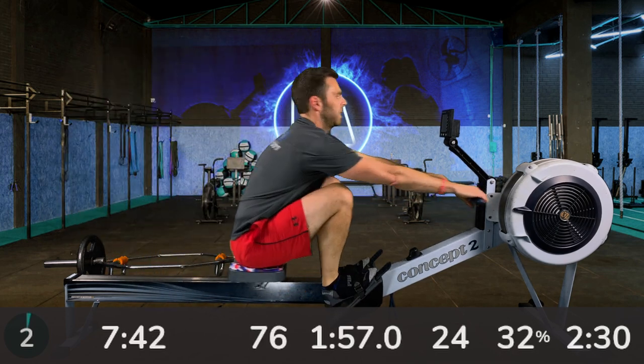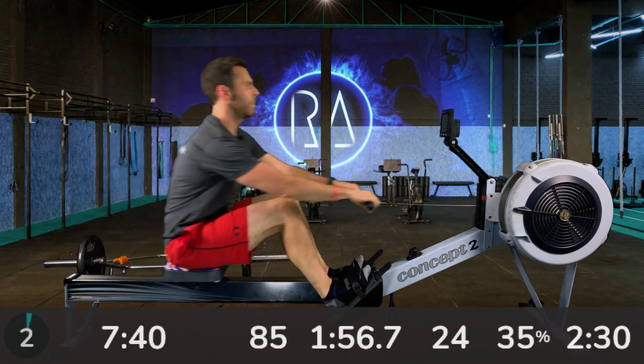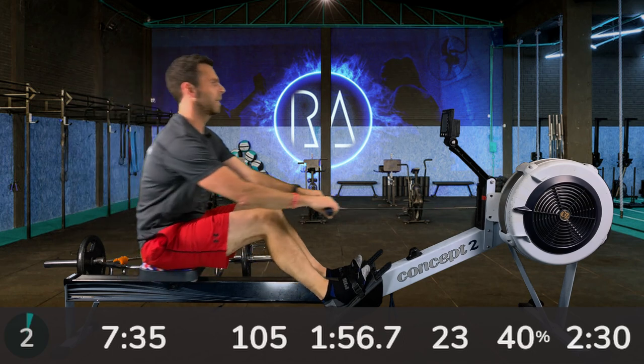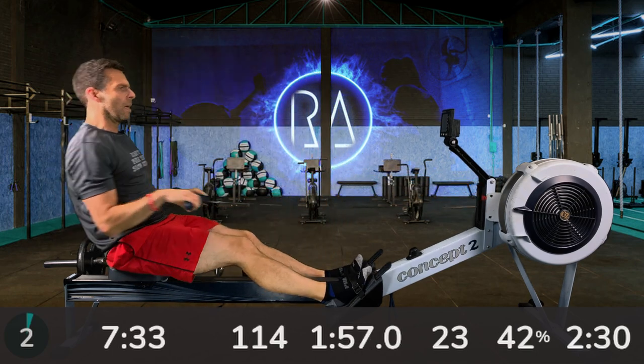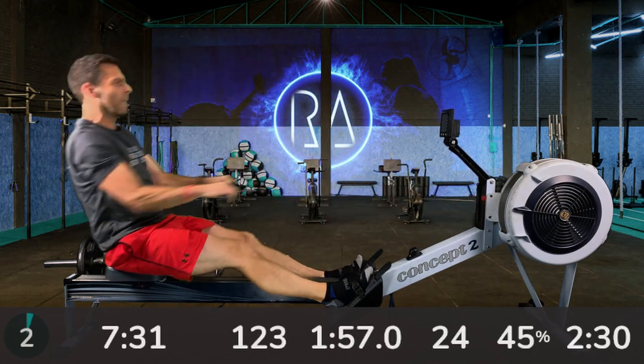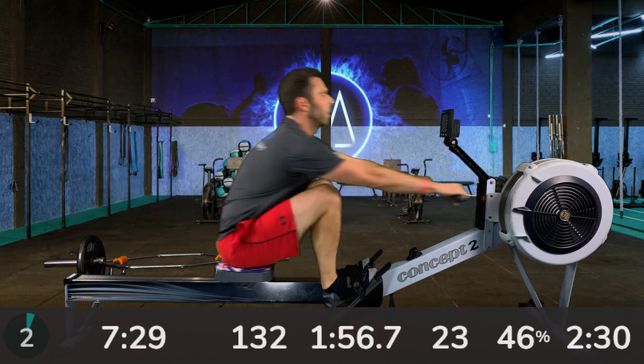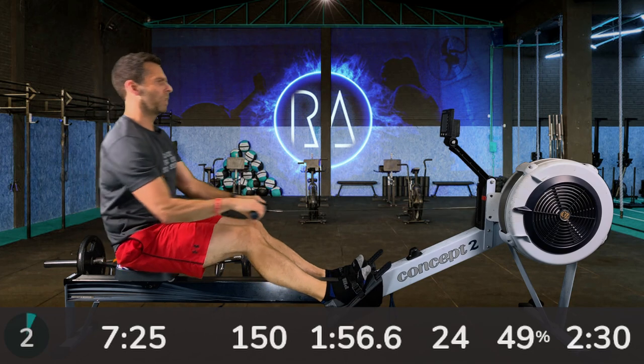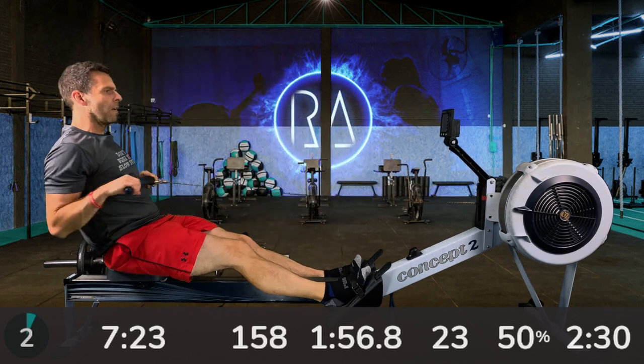Six minutes at this pace, then one minute at two strokes per minute faster and three seconds faster, and then finishing off at 28 and 2K plus 5 — which is 5K pace.